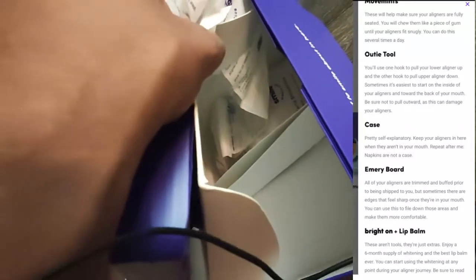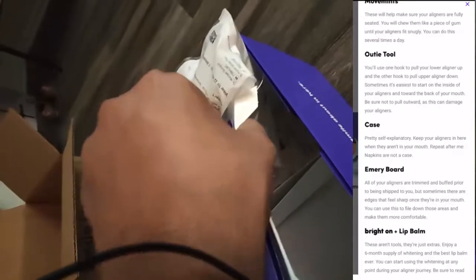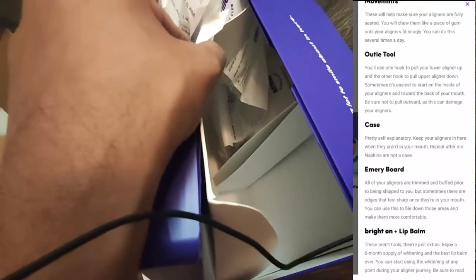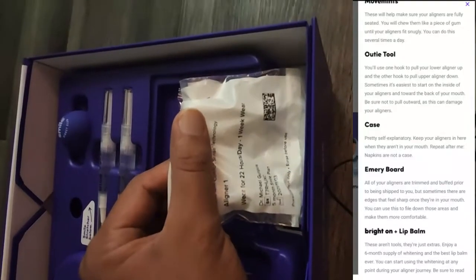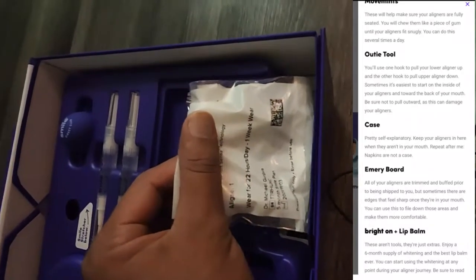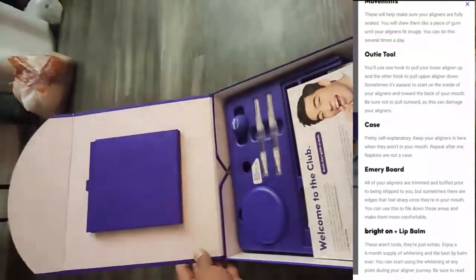So those are all the accessory items in the box. Apart from those, I received a total of 15 aligners, which I have to use over five months. Some aligners I wear for one week and some for two weeks. All 15 aligners are in separate packages, and on each package the aligner serial number, the number of weeks, and the daily hours I need to wear them are written.